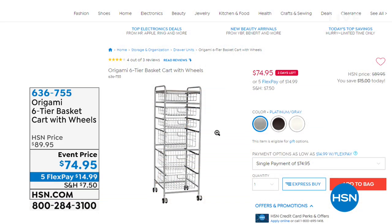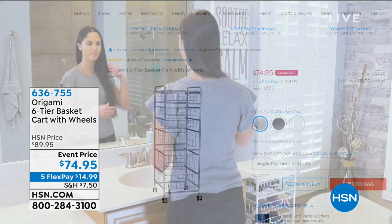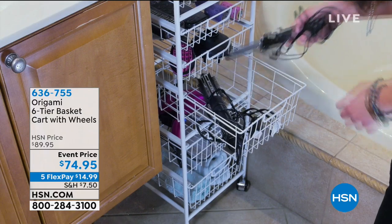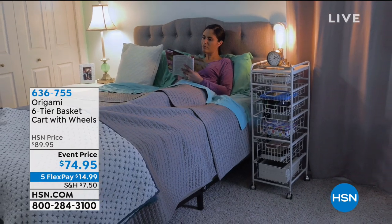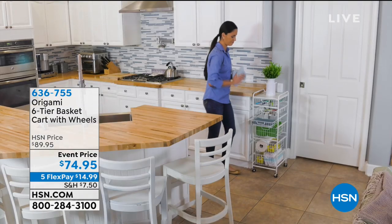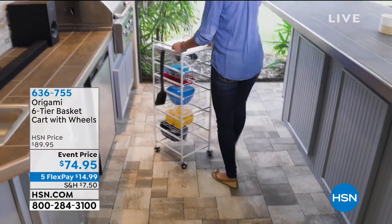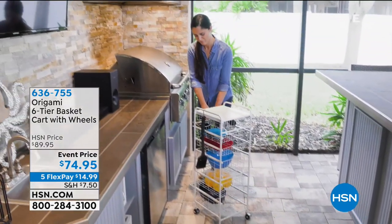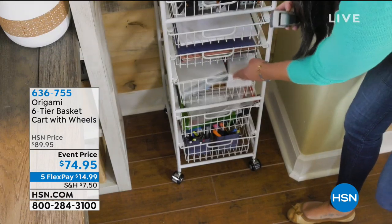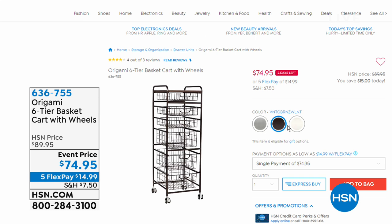Coming up in just a bit, we've got some Origami — one of my favorite items, the six-tier basket cart. It comes with wheels so you can move it around, ideal for any room of the house. Ladies, if you have hair dryers, curling irons, or if it's for your laundry room for detergents, fabric softener, or paper towels — it's ideal. The little baskets slide in and out. No assembly. You just put the wheels on and you're good to go. It's been discounted $15 and it's only $14.99 on FlexPay.